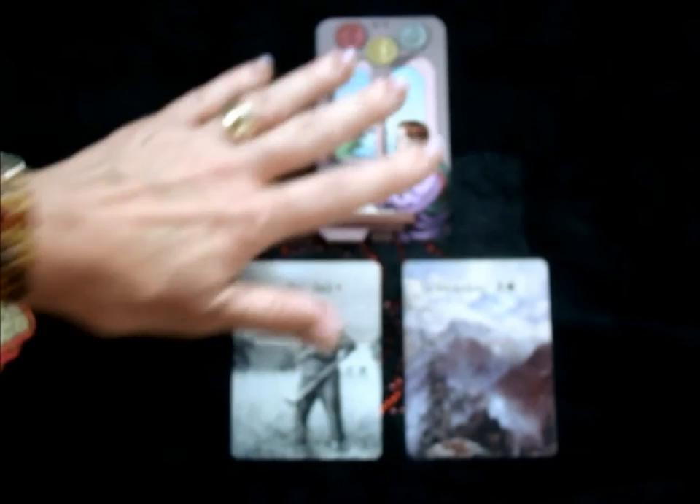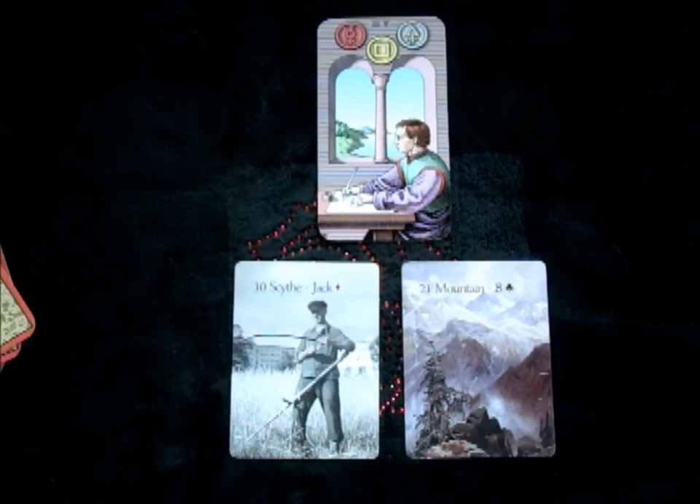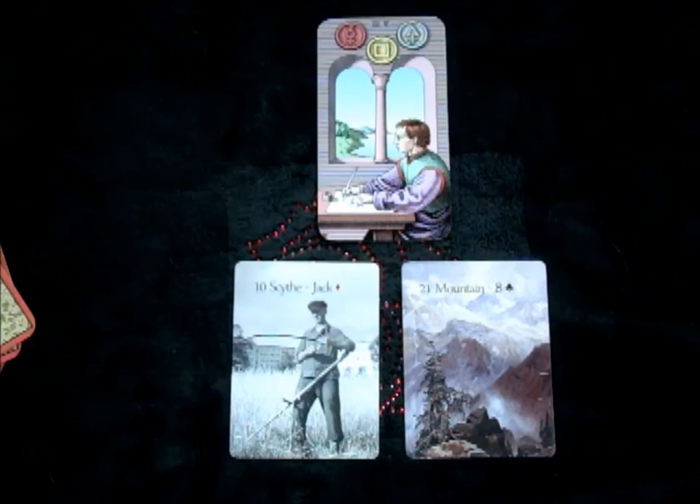So that's a three-card way of experimenting with two tools — the Tarot as well as the Lenormand. I hope you have a little fun experimenting with that, and I would love to see the spreads you come up with and what you learn about the literal and how somebody's responding to it. Thanks and have a great week.